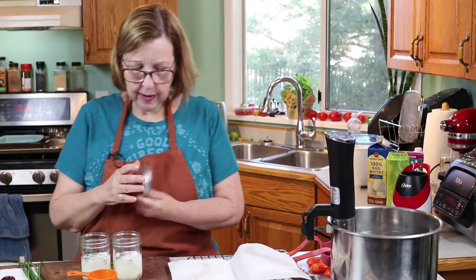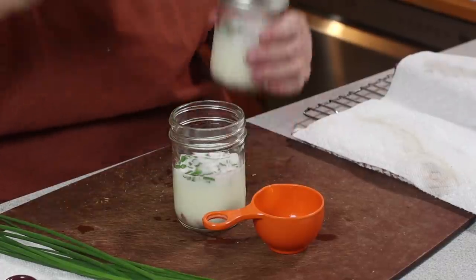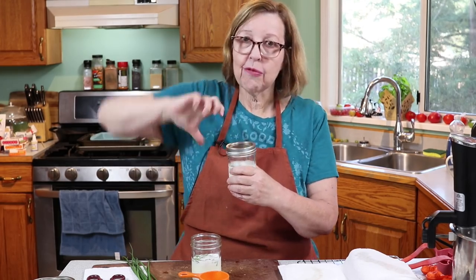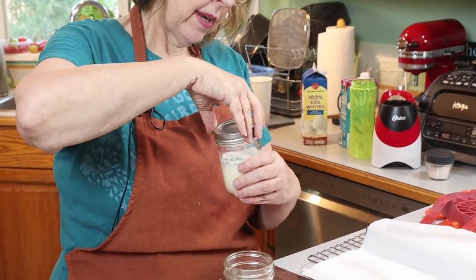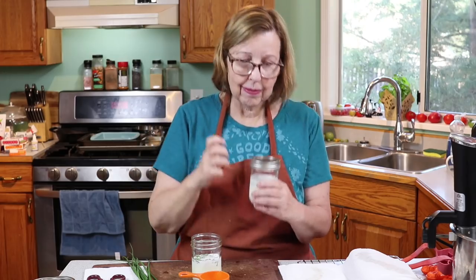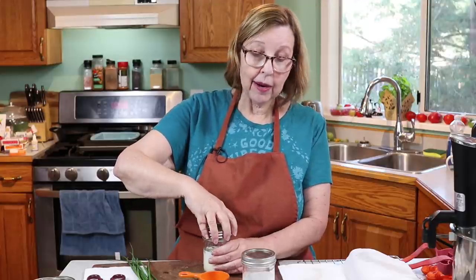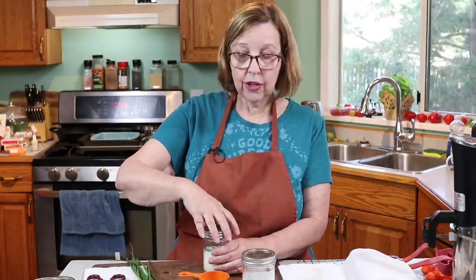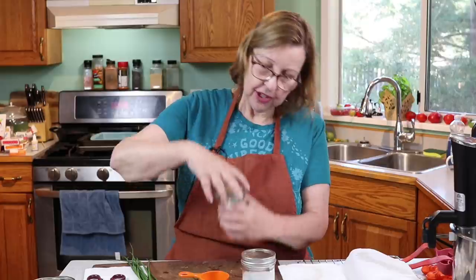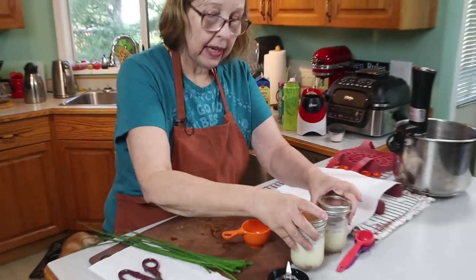I've got my lids ready. These are just canning jars you can get at the store or on Amazon. When you're tightening them, you don't want to put them really tight — tighten until it feels snug and then just a little more, but don't go as tight as you can. I read that if you do it too tight you could cause the lid to pop off or the jar to crack. So we just want it closed, but no more. Those two are ready to go.